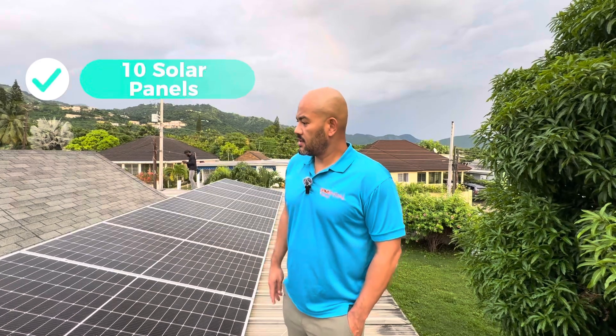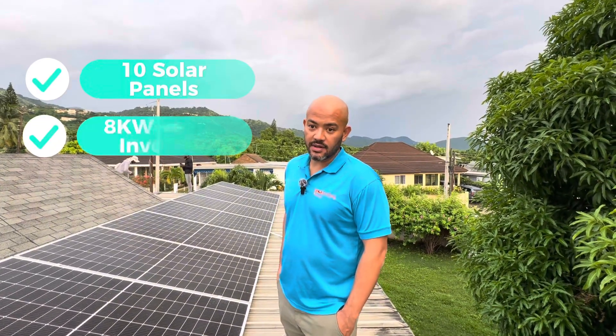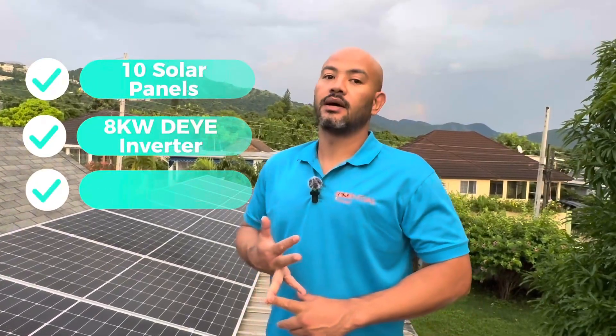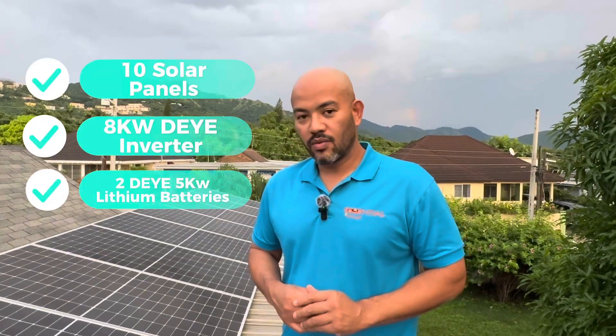Our customer purchased 10 of the 560-watt monocrystalline solar panels, paired with a DAY 8-kilowatt inverter and two DAY 5-kilowatt-hour batteries. They are our brand, so we will give you a DAY - the batteries are there, everything.